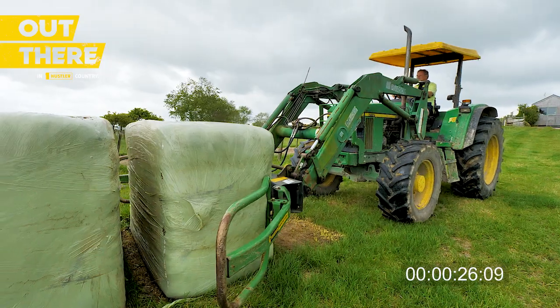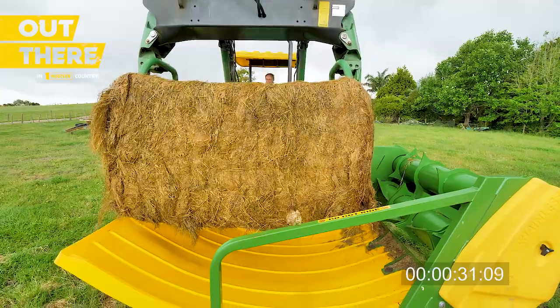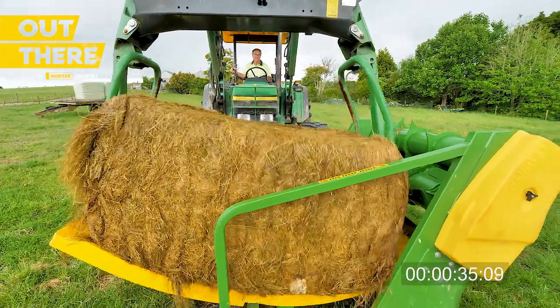We make just over 300 bales every year so the Hustler feeder is used every day. It's very robust, there's no flexible points in it and we've never had any problems with it, which is really good.